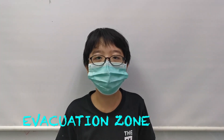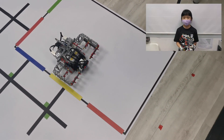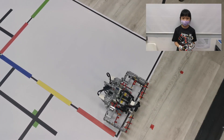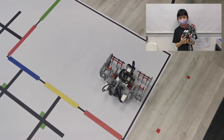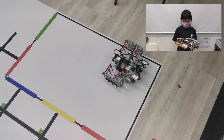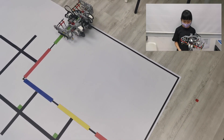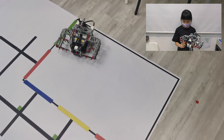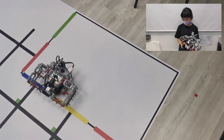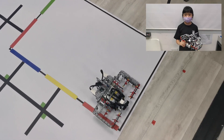After that, our robot Jimmy will need to rescue the victims from the evacuation zone. Jimmy will detect a red line which marks the start of the evacuation zone using the colour sensor. Then Jimmy will deploy his cage, which has a one-way door allowing victims to enter but not exit. Jimmy will then sweep the whole evacuation zone to rescue all of the victims.